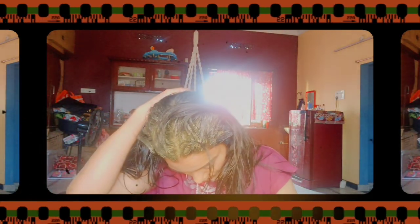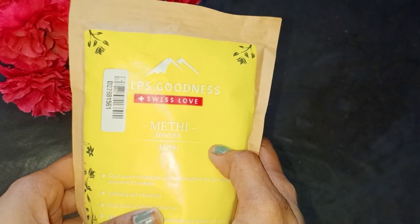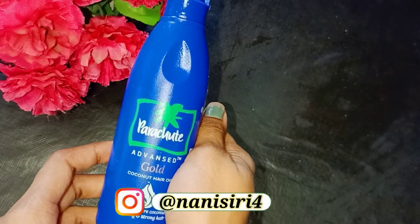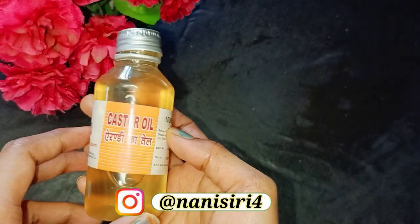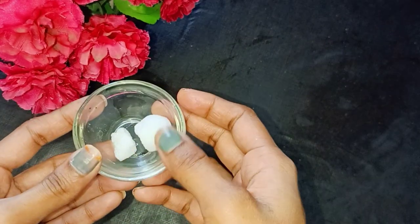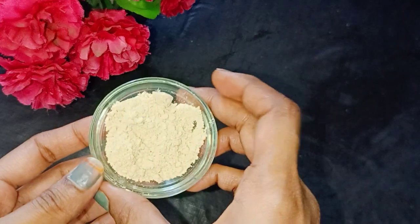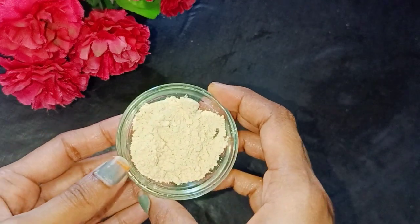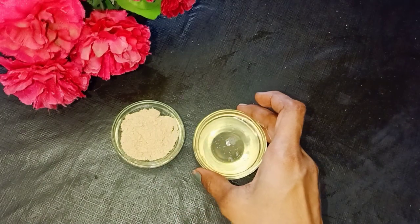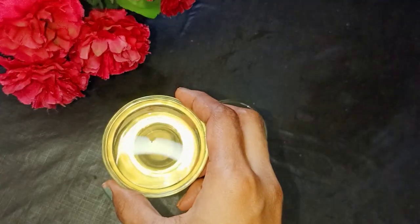I am going to check my home medicine. First, I am going to prepare the hair oil. I am going to use coconut oil and castor oil. I am going to use the Axe goodness brand and prepare the hair oil.